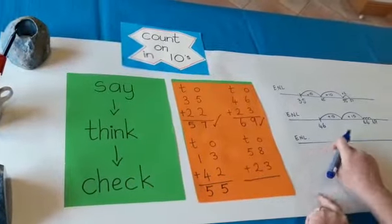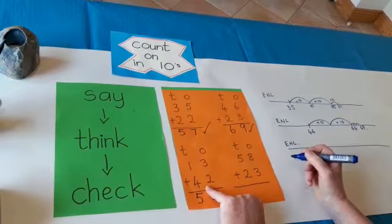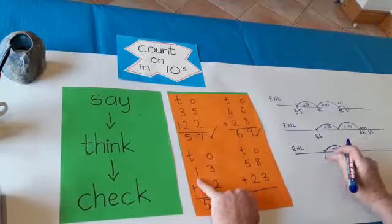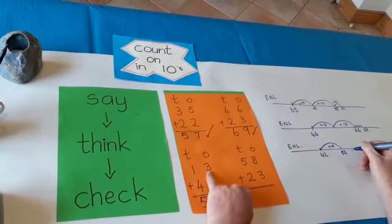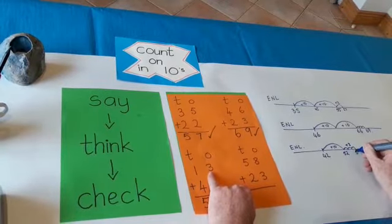I am going to check it. I started at 42 — so I'm going to put 42 here. Then I'm going to add 10: count on in tens, 42, 52. And then I'm going to add three more: 52, 53, 54, 55. Add 3 — and I got to 55.